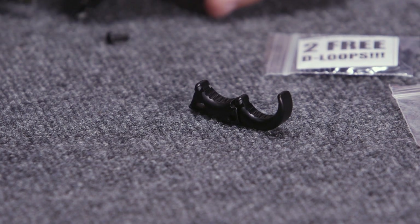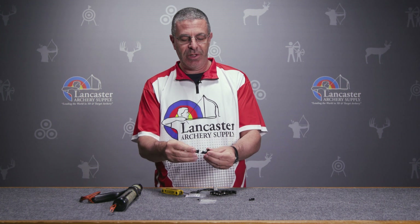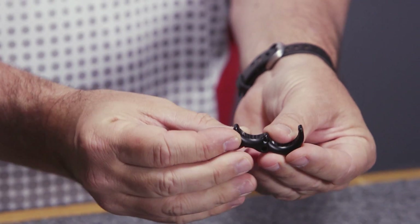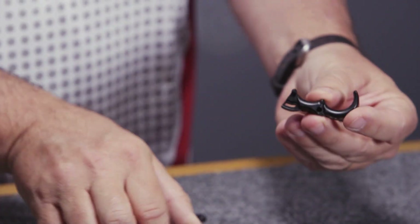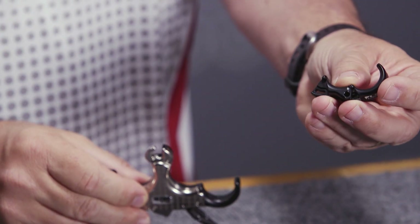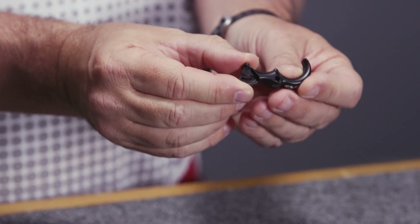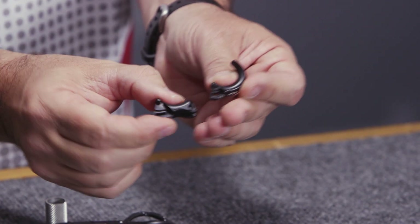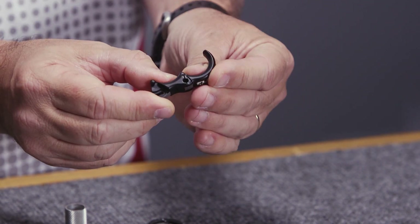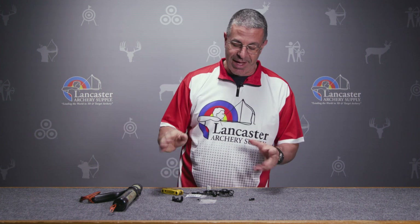You're also going to get some extra parts in the package which will allow you to make this into a four-finger version. You would take these pieces here, attach them on, and now this release becomes a four-finger release with all the same flex properties. You can change the position of each finger independently — they swivel, and wherever you screw them down that's where they're going to stay.